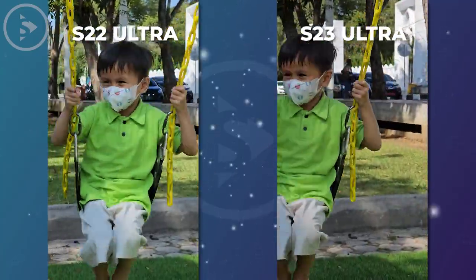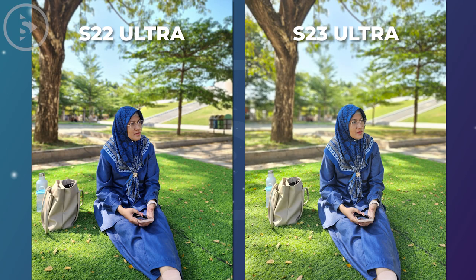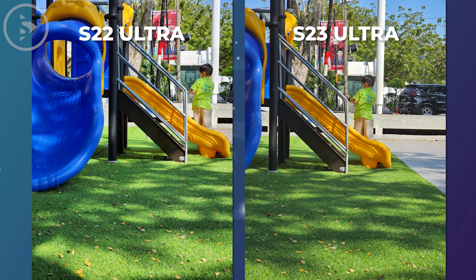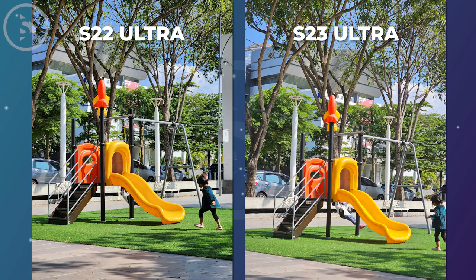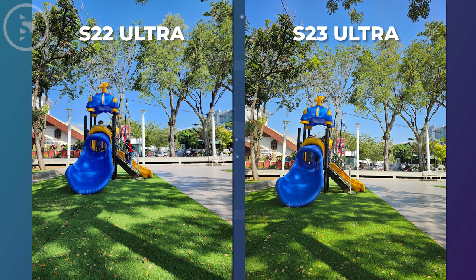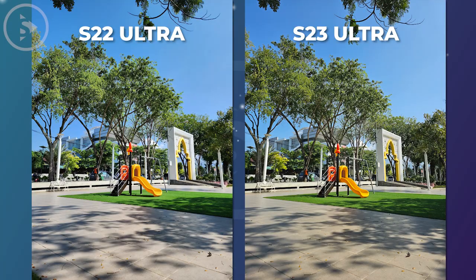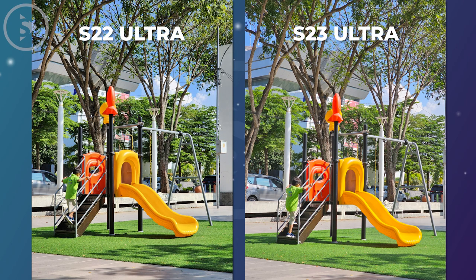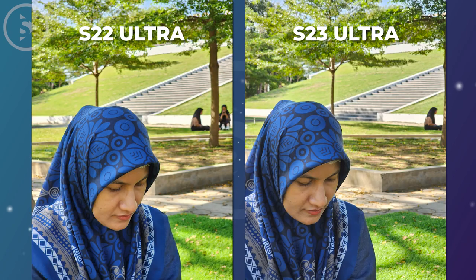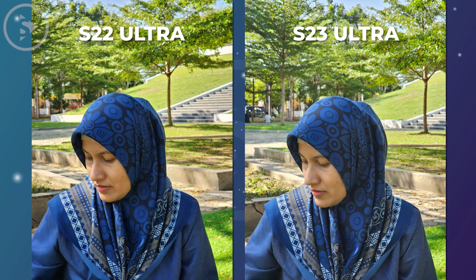Next, we will review the photo results taken with the rear-facing camera on both smartphones in the same location. Overall, the photo quality produced by both devices is almost equally good, but there is a slight difference in color characteristics. The S22 Ultra tends to produce photos with a bluer color tone, while the S23 Ultra tends to produce warmer or more yellowish photos. Additionally, the S23 Ultra shows an advantage in terms of brightness and image sharpness. Both smartphones are equally very reliable for outdoor photos, but the S23 Ultra's rear camera photos are slightly improved compared to the S22 Ultra, although the difference is quite small.